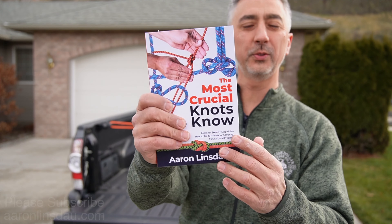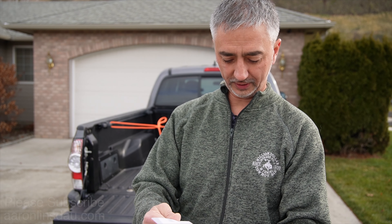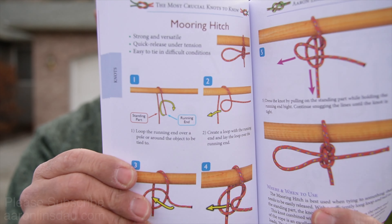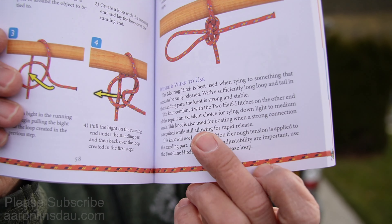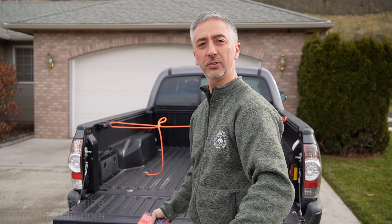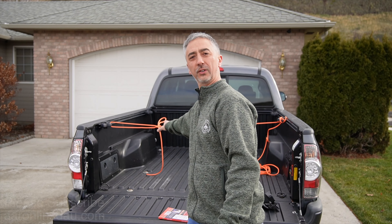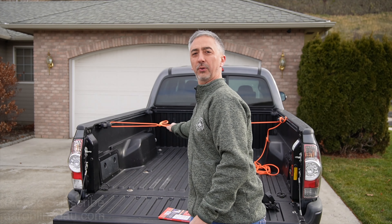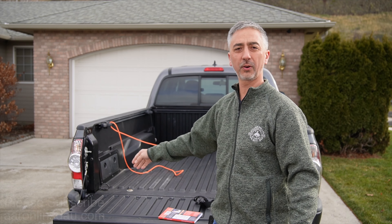The mooring hitch is featured in my book "The Most Crucial Knots to Know" on page 58, where you have clear instructions on when to use the knot, when not to use the knot, and how to finish it up. The mooring hitch is super handy because you can create some good tension, but if you need to get it taken off quick it falls apart immediately, so it's a great hitch to know and a good one to have in your back pocket.